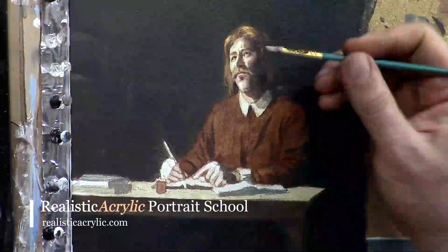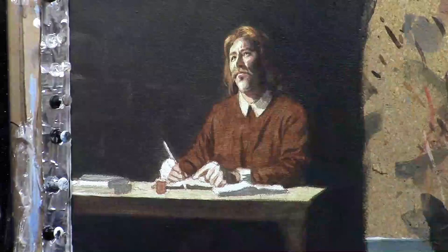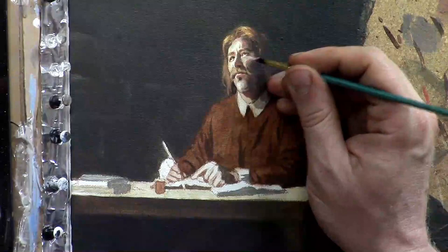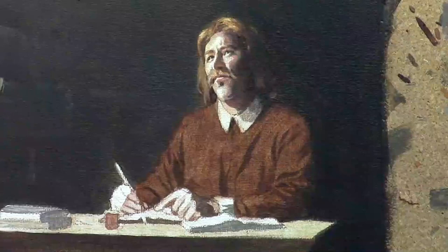I'm going to continue to work some detail into his face. Now I'm switching to titanium white with just a little bit of Indian yellow mixed in, to add a little bit of that highlighted area where the light would be striking right on his lips and then on his concentric eyelid folds below his eyes, and that gives the painting just a little more depth.